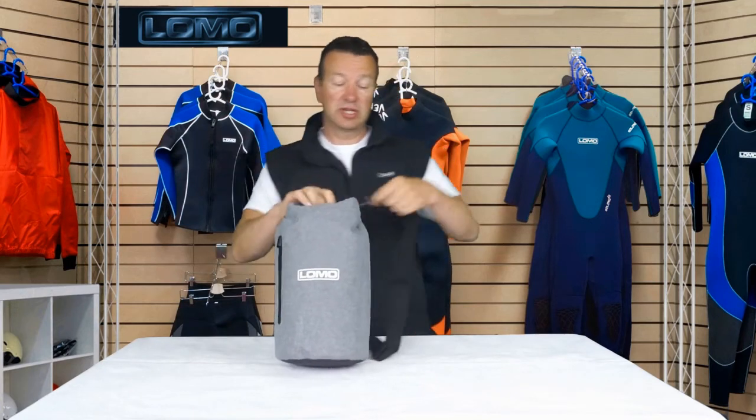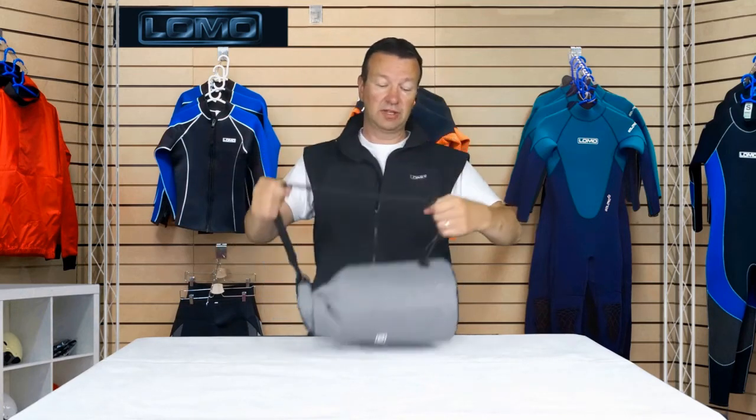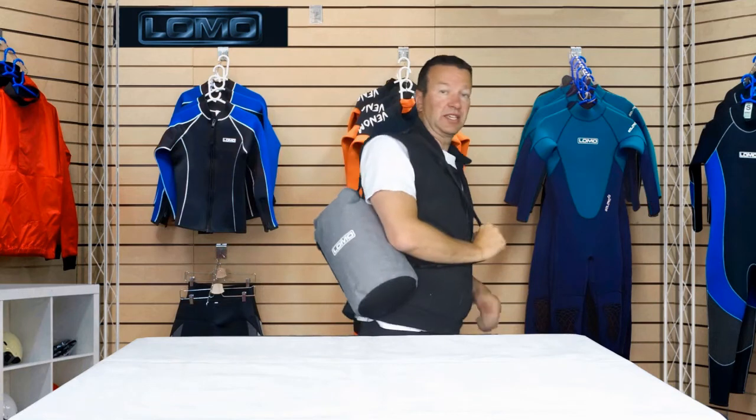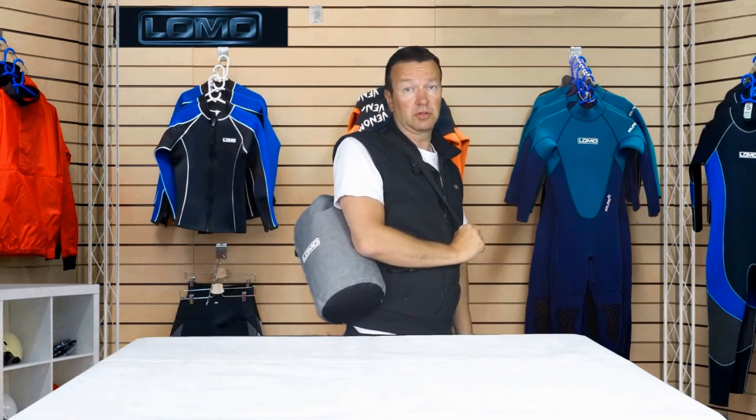This one has got a shoulder strap that's adjustable with this clip here. You can make it longer or shorter so you can easily carry it to the beach or wherever you're going.